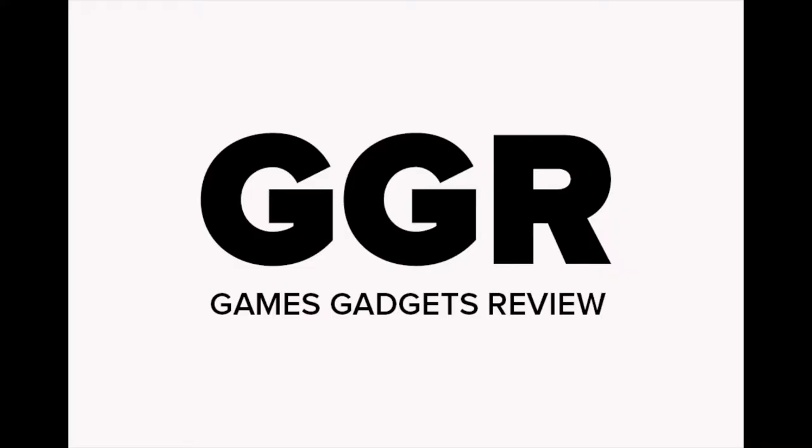Welcome to another episode of GGR. Today we're doing a review of the Nikon AW120. This is a 16 megapixel compact camera that's supposed to be rugged and waterproof, with a focal length of 4.3mm to 21.5mm and an f-stop range of f/2.8 to f/4.9.